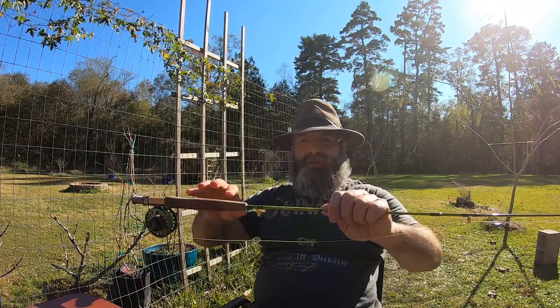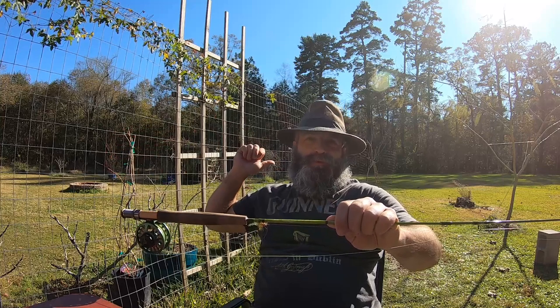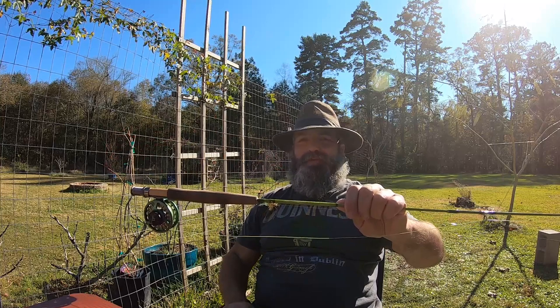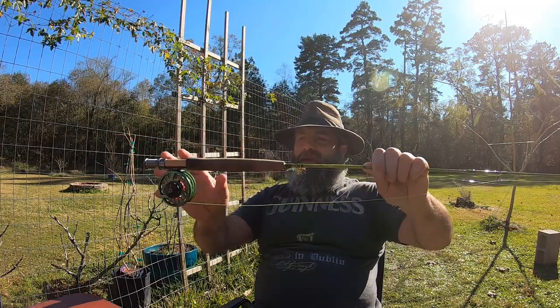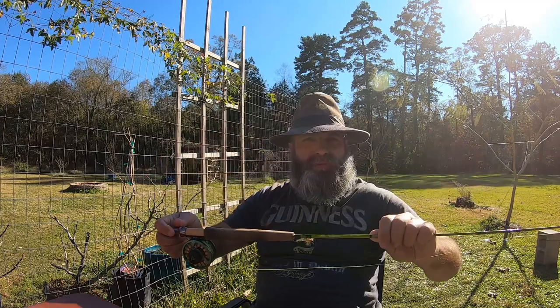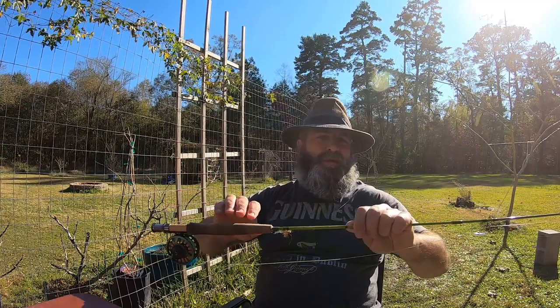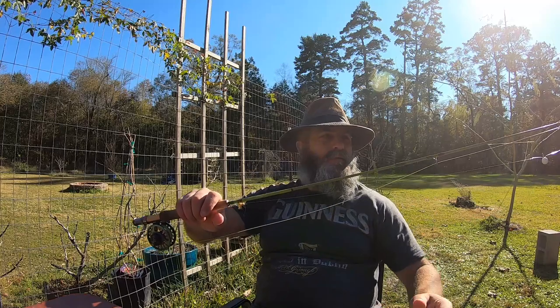The thing about fly fishing — if you throw 20 feet in front of you, you're also throwing 20 feet behind you. So you always have to watch out for trees and people and stuff like that if you're at parks. Fly rods and fly reels — reels mostly come for small fish like panfish. You're really just using this as a line holder. You don't really hook anything that's going to drag line out.